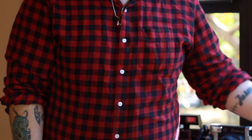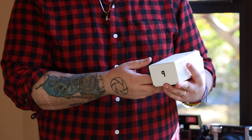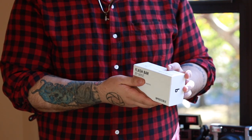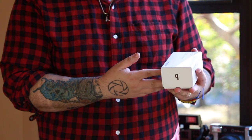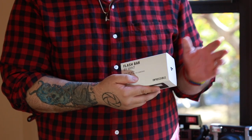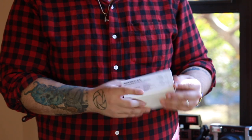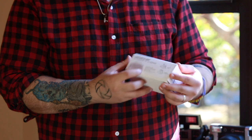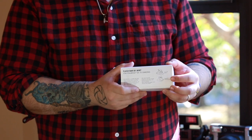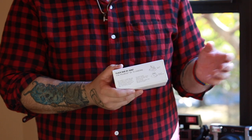Today I'm going to be talking about the Flash Bar by Mint, which is made for Impossible — which is now Polaroid Originals. It's made for Polaroid cameras such as the SX-70 Model 1 through 3, and it's also made for the Polaroid box type 1000 camera.